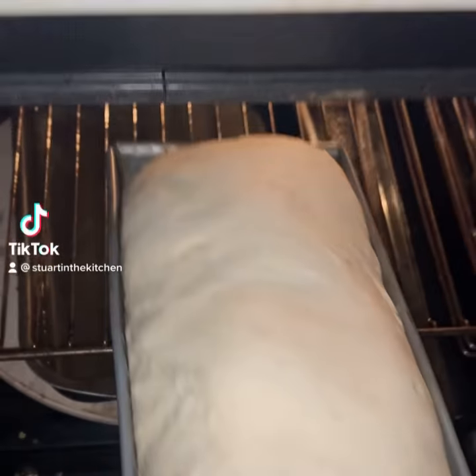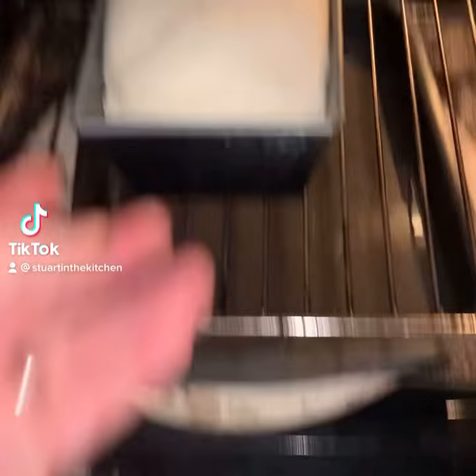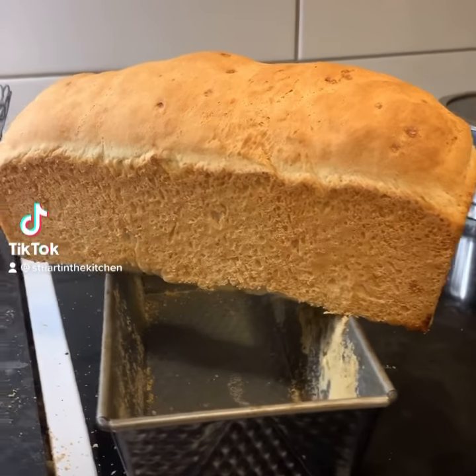After 30 minutes, take out the bread and warm the oven to 185 degrees. Bake bread for 25 minutes. Simple and easy bread.